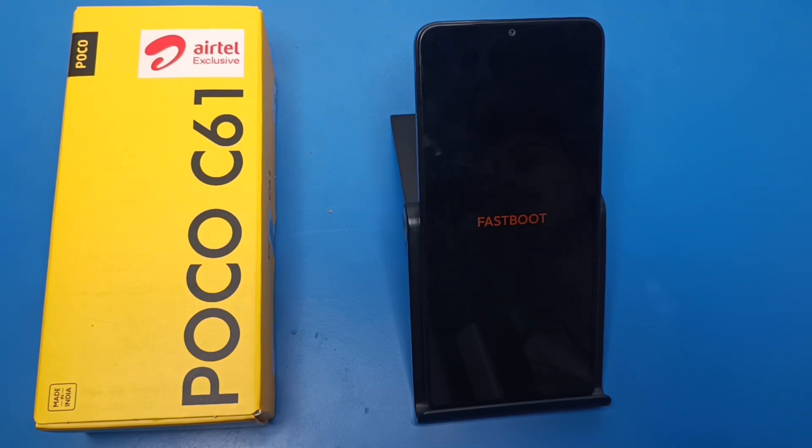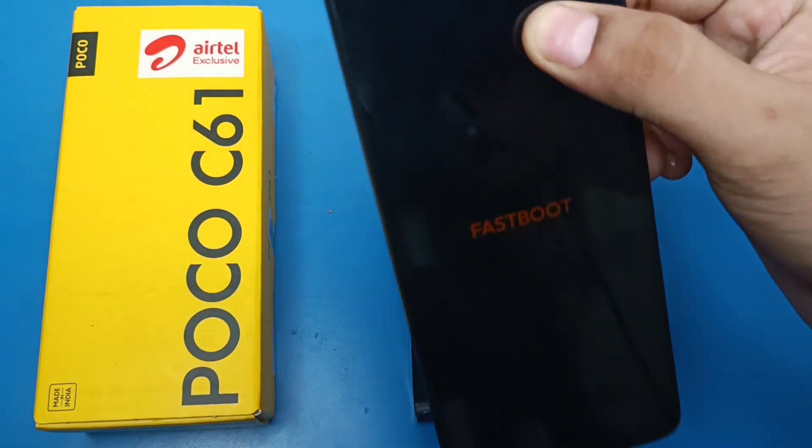Hello friends, welcome to our YouTube channel. In this video, I'm going to tell you about how you can remove the fast boot feature in your Poco C61 smartphone. Before watching this video, if you have not subscribed to our YouTube channel, then subscribe to it and like the video. So let's start.